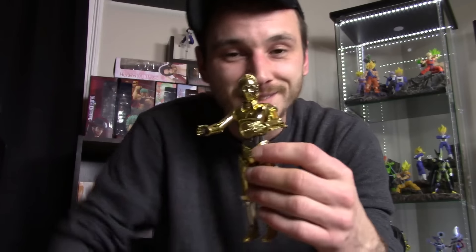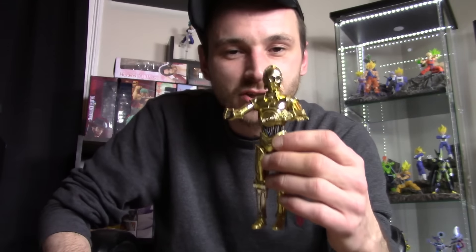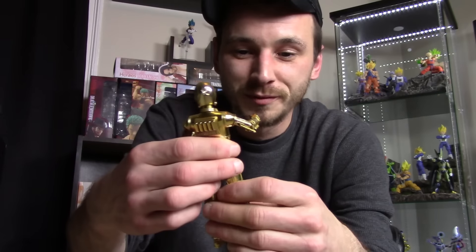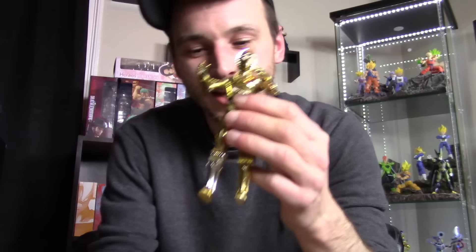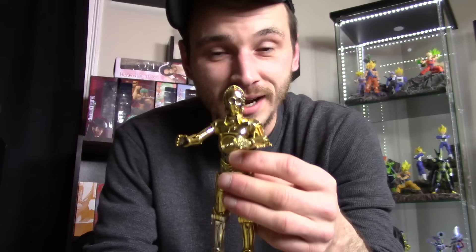Mafex did a really good job with certain figures this year, but with others they did really bad jobs — like this C-3PO, which is why he's number two on my list. This is not just disappointing, it's a really bad figure. A very, very horrible figure that they made.